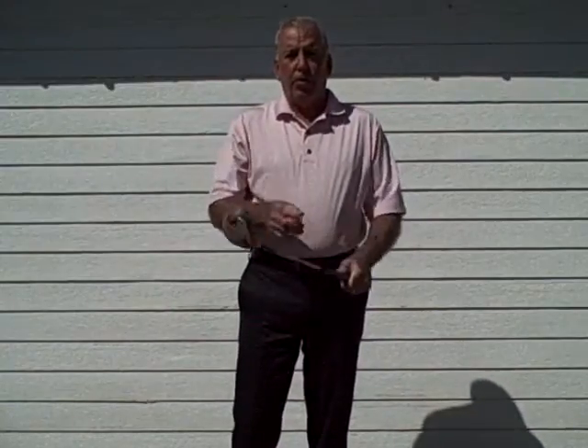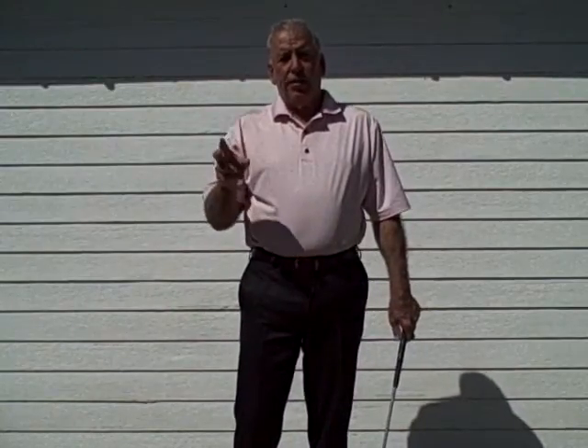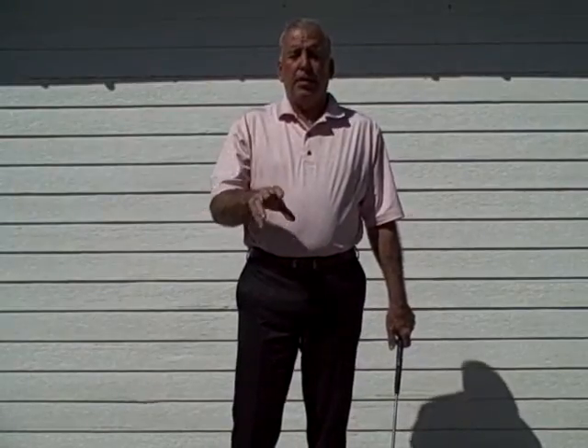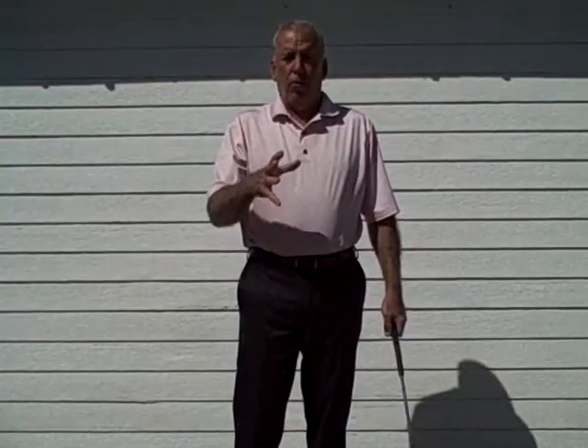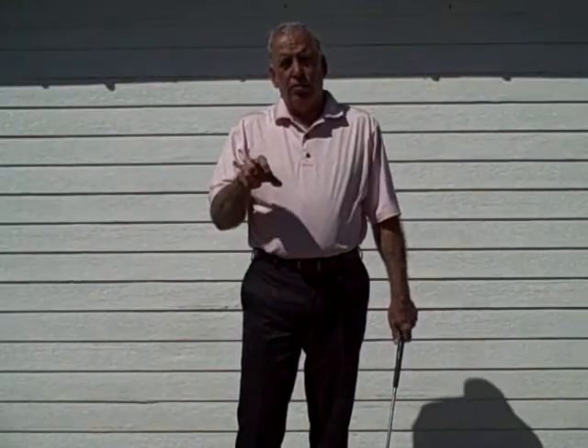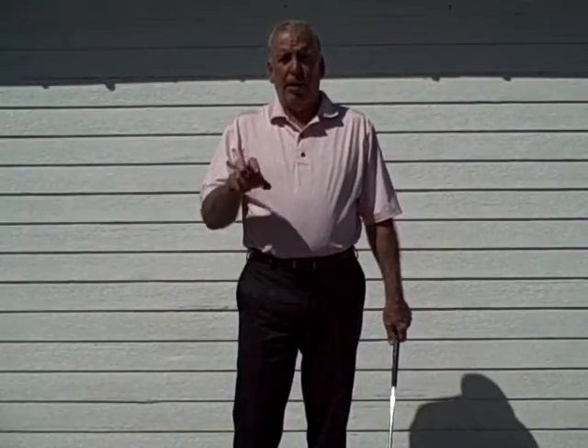Welcome everyone to Maximum Golf 101. In lesson two of this 12-week program we talked mainly about the setup — how we set our mind and body up to our specific target, the procedures we went through — and now we're going to get into some of the motions in the backswing.